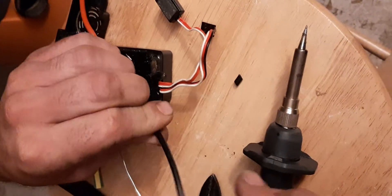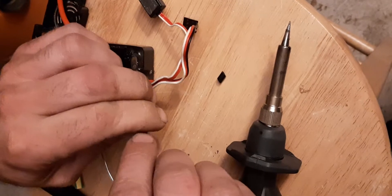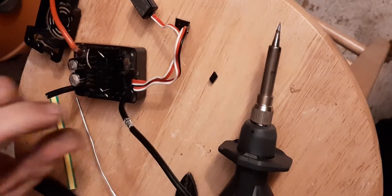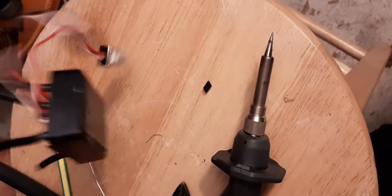And you take these and you roll them together — like you're rolling a cigarette or another adult substance. You roll them just like this. You get them all nice and tight like this. And once you have them rolled together, they're already going to hold.